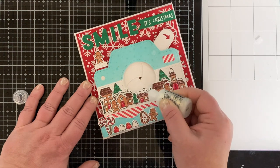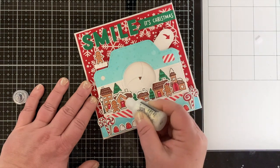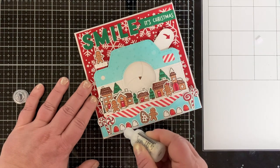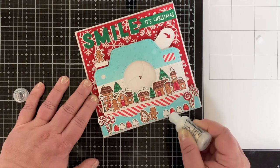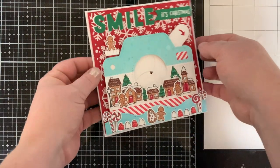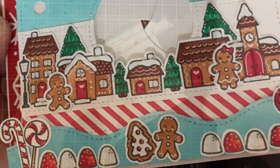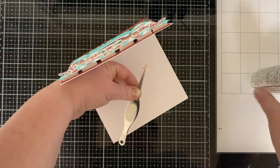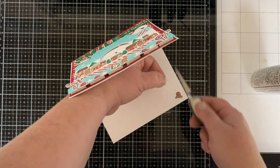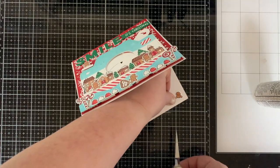I am adding some diamond stickles to this card. By the way, this is the card that never ends — it goes on and on. I added this half-eaten gingerbread man to the inside because he's not smiling and the outside says 'smile,' so I thought it best that he go on the inside.